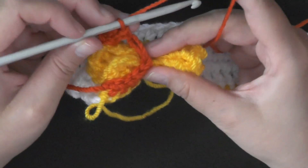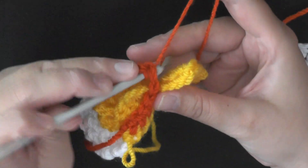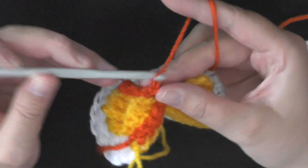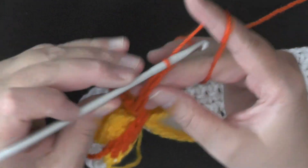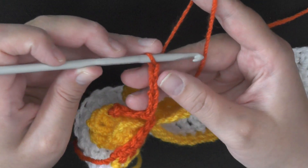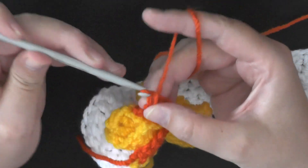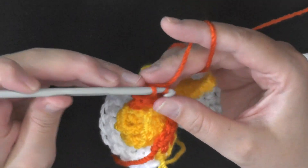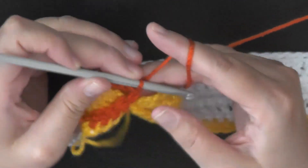Go ahead and slip stitch on this main area here — I think it makes it look a lot better. Then chain five again — 1, 2, 3, 4, and 5 — then repeat what you did before: skip the first two chains, and then slip stitch in the next three chains — 1, 2, and 3. I like to slip stitch right back onto that main part again.